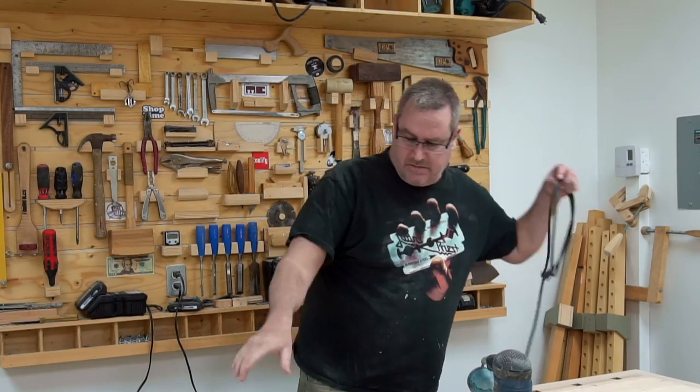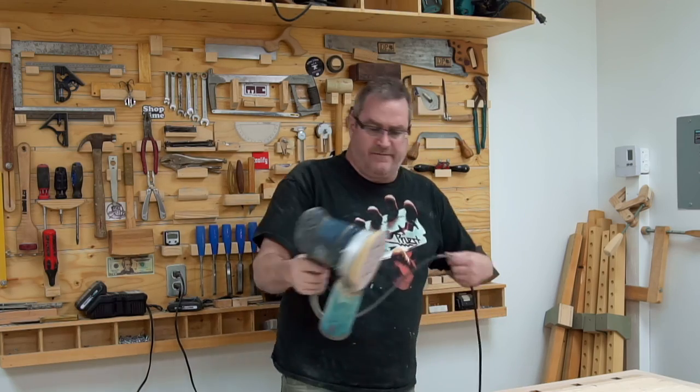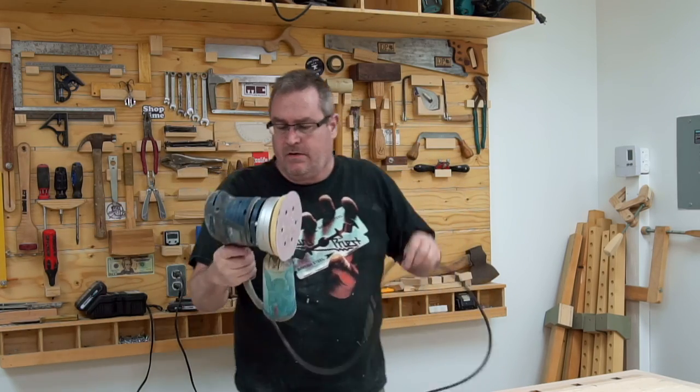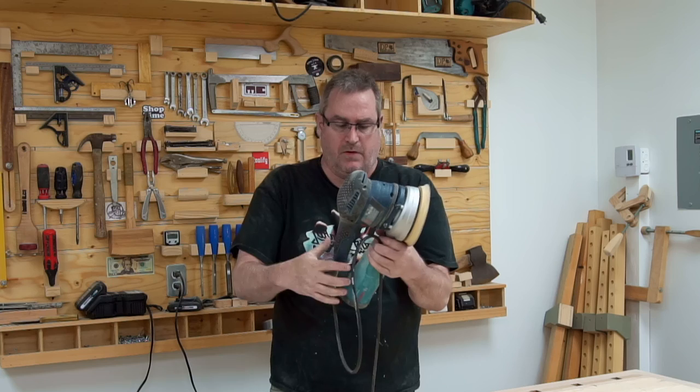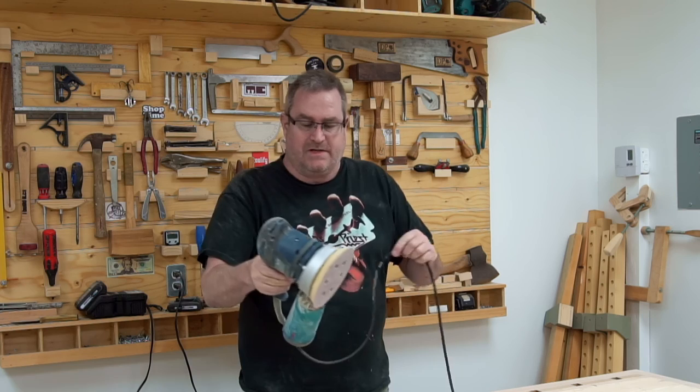Here's a real quickie. I was here sanding off my workbench and I'm finished sanding. I'll put away my sander and I'm going to quickly show you how to wrap up cords so that it doesn't damage the cords.